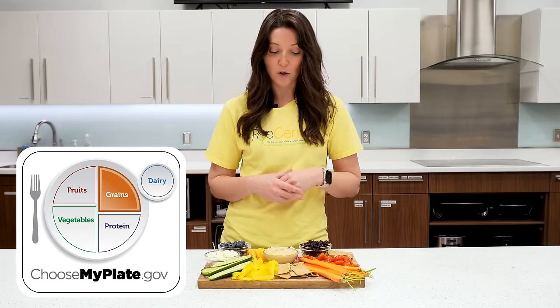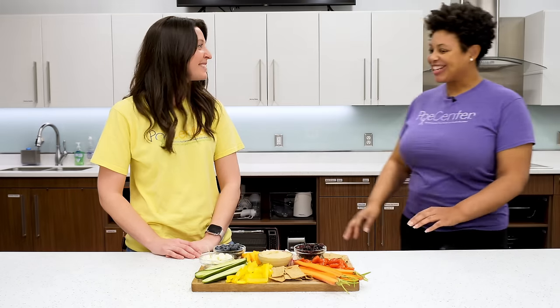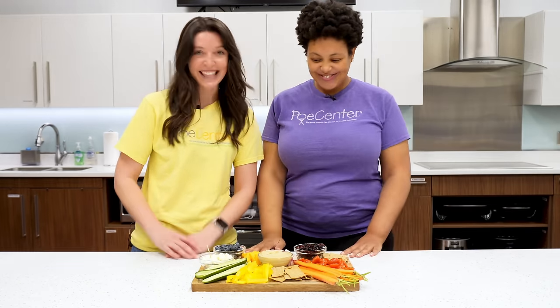Crackers are really versatile and they go with just about anything on the board. Thanks and thank you all for joining us today! Comment below what you would add to your snack board, and make sure to like and subscribe. For the full recipe and additional garden-to-kitchen resources, check out the description below. And don't forget to Stay Po-Fit!